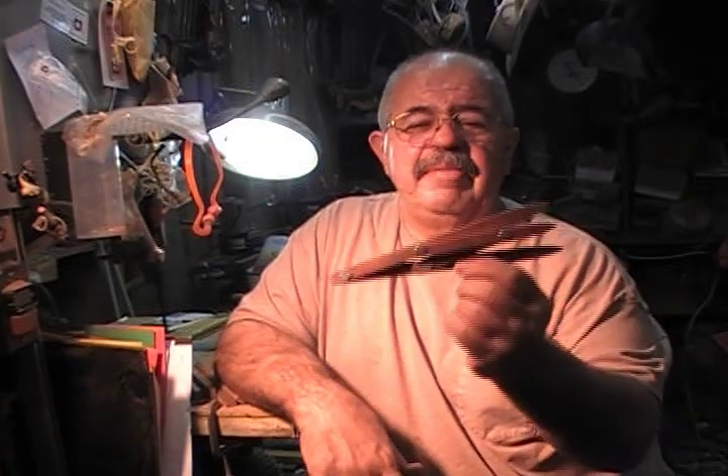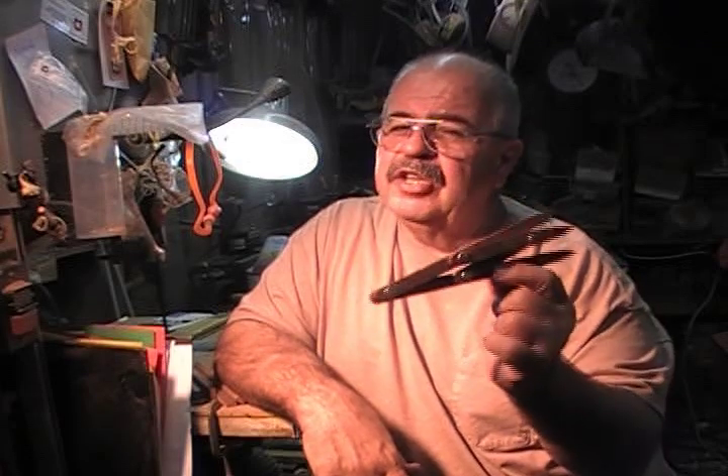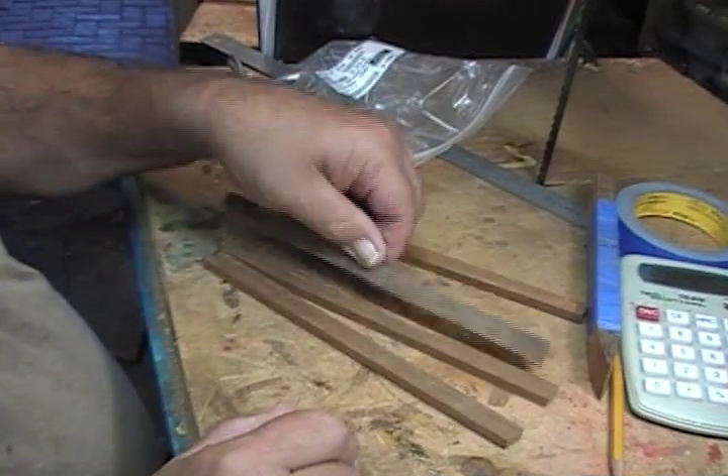So you want to make a set — it's really simple, this is a 20-minute project. You need hardware from the hardware store, but you can make do with just some 4-20 bolts and some lock nuts. We're going to start off with four strips of wood, five-eighths of an inch wide, five-sixteenths of an inch thick, about eight inches long.